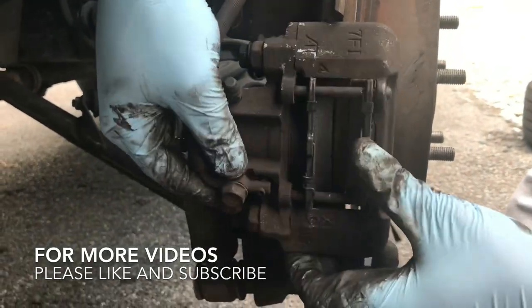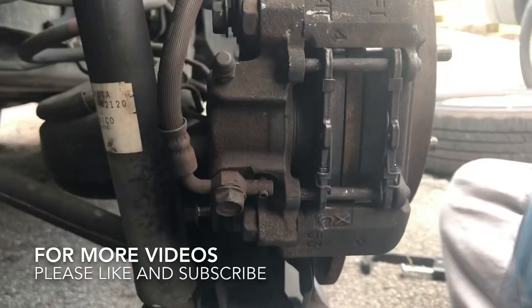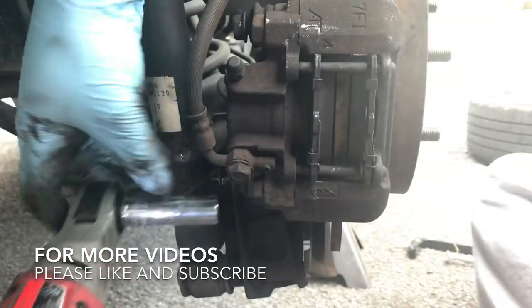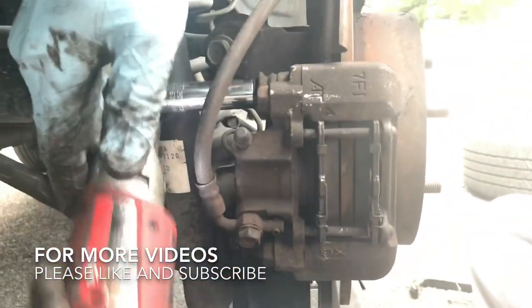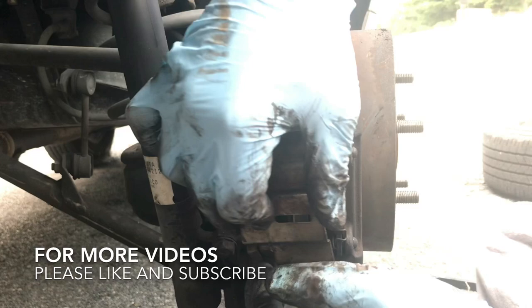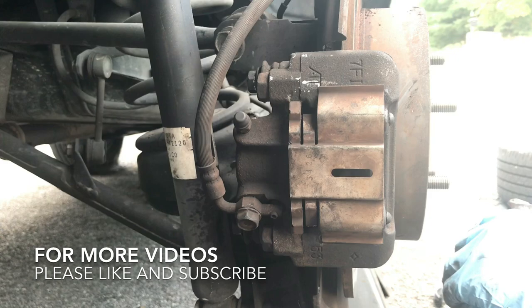So once you have the top bolt in, it'll kind of rotate like this. Then you can put the bottom bolt in — just kind of move it back and forth until you find that sweet spot and it starts to thread in. Once it starts to thread in, you can just take your ratchet and bolt it in place. And then the last thing was this little shield. This goes around the pins right here in the back — you pull this a little bit, it goes around that pin. And there we go, that's in place. That'll protect the brake pads from brake dust. And that's it.